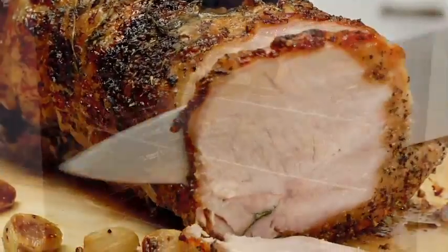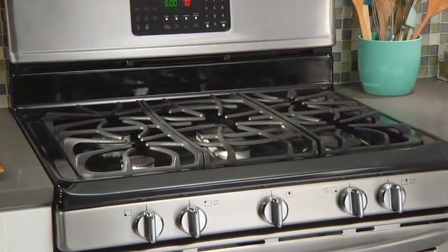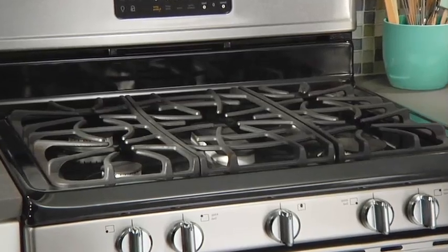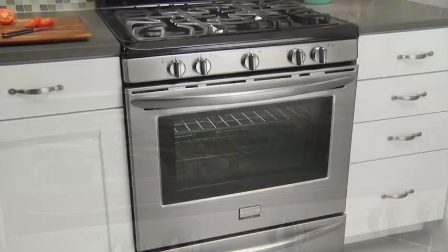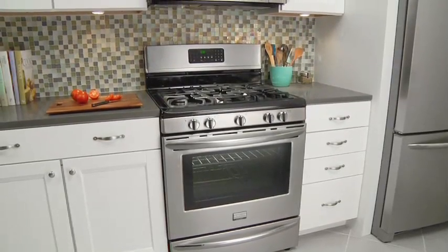The range also features a larger oven that allows you to cook more at once, and continuous grates on the cooktop that make it simple to move heavy pots and pans between burners without lifting. With the Frigidaire Gallery Collection, you get things done in less time with less effort.